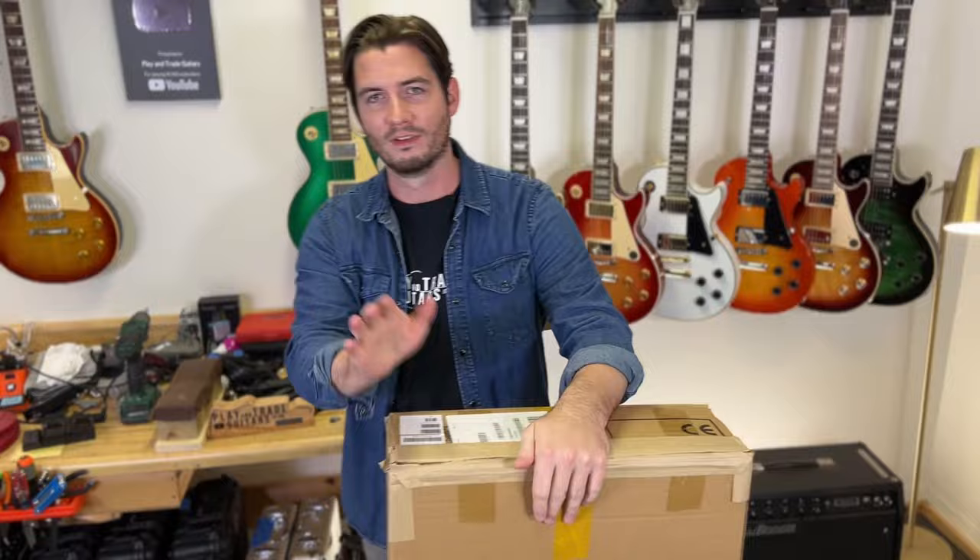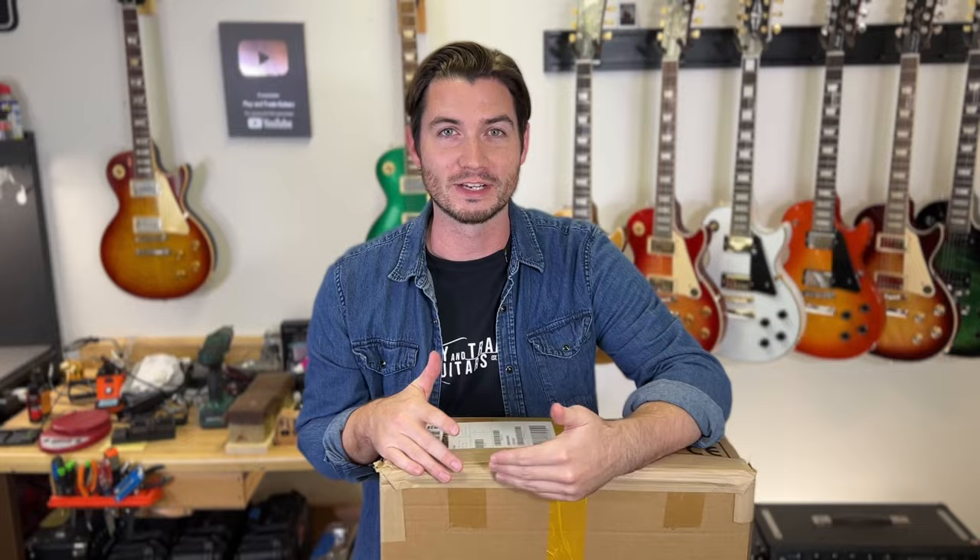Hey, for Play and Trade Guitars, I'm John, that's Zach behind the camera, and this is Play and Trade Guitars where we play it and trade it. Make sure you're subscribed — we're giving away that beautiful Gibson Custom Shop Green Top Les Paul. Gleam entry link is down in the description.